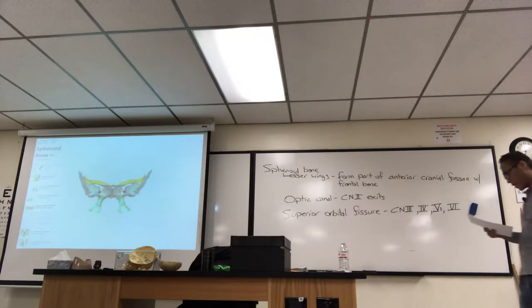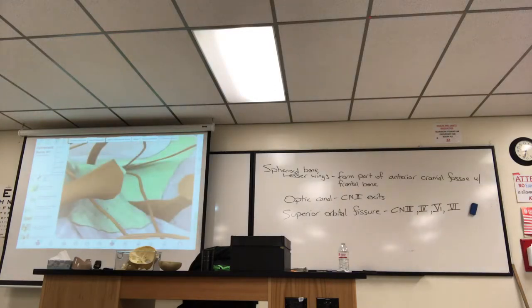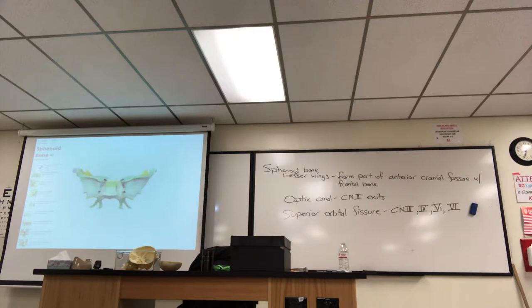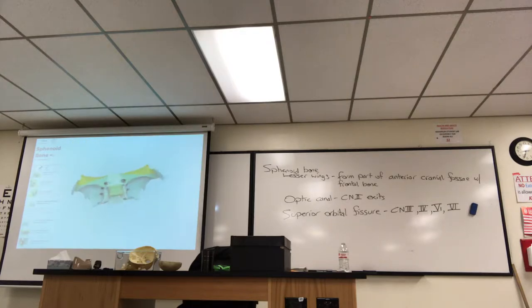So that's the superior orbital fissure. If you look on the other side of the bone from the inside, there are three small holes all right in a row. I'm going to zoom in at that depression there and isolate it. Here we go — the three holes I want you to know are right here. That smallest one — it's so small, a perfect small hole — it's called the foramen spinosum.